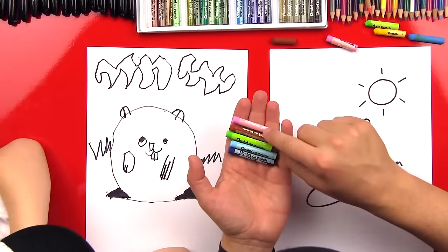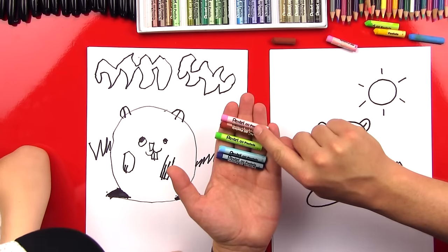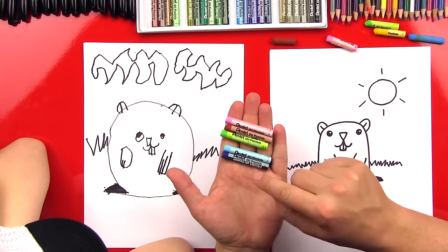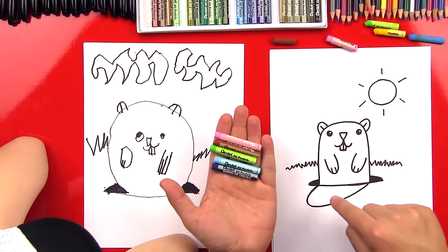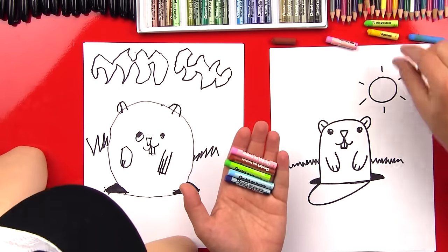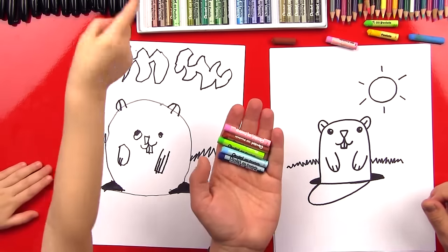We got our colors picked out. We're going to use pink for his nose, brown for his body, green for the grass, light blue for the sky, dark blue for the shadow on mine, and gold for the sun. You ready to fast forward? Let's do it right now.